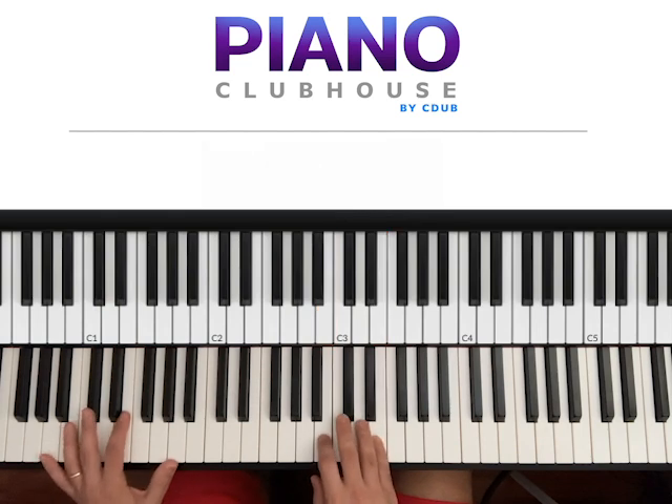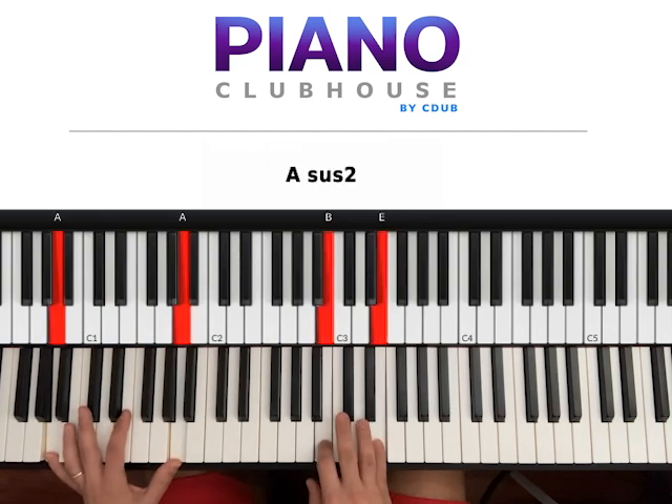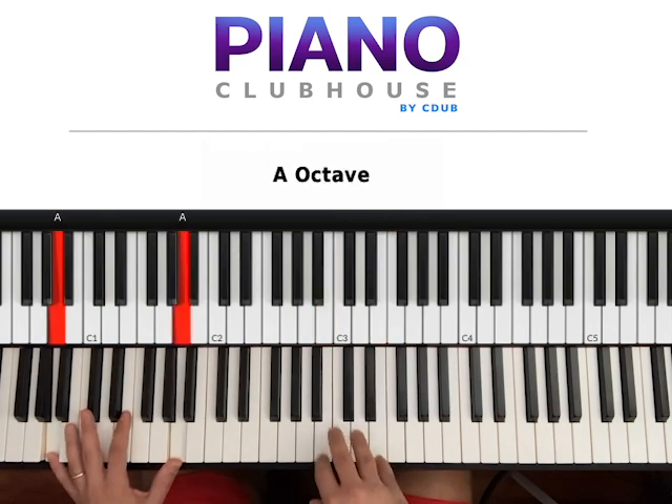Right hand stays the same, left hand we go to A. One, two, three. One, two, three.